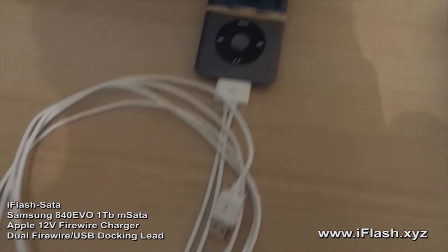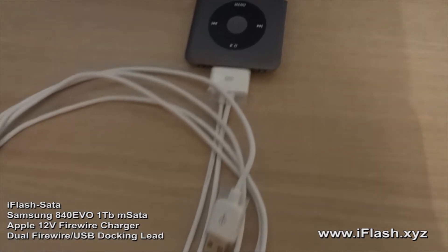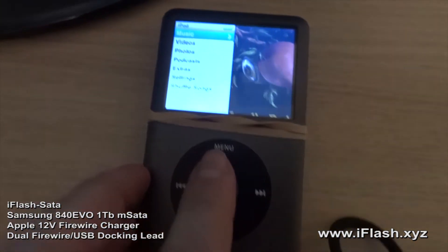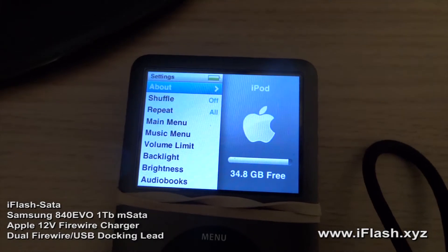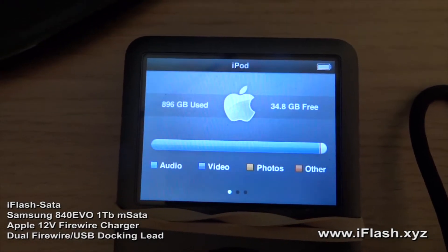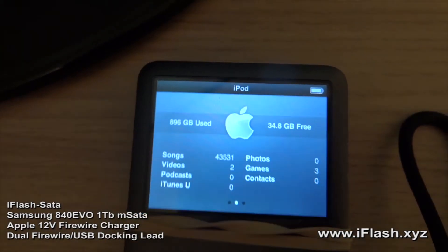Today we're going to test the dual firewire Apple lead. It's already connected to the iPod — this is my one terabyte 7G. At the moment it's got 900 gigabytes of music, which is about 44,000 tracks.